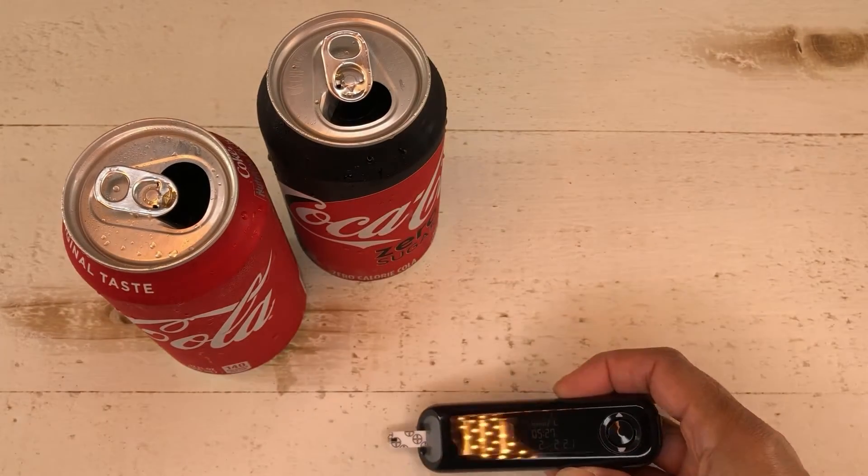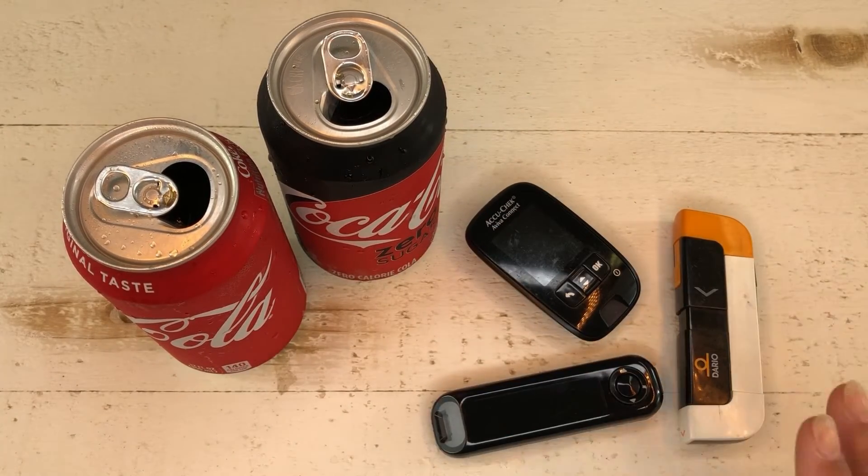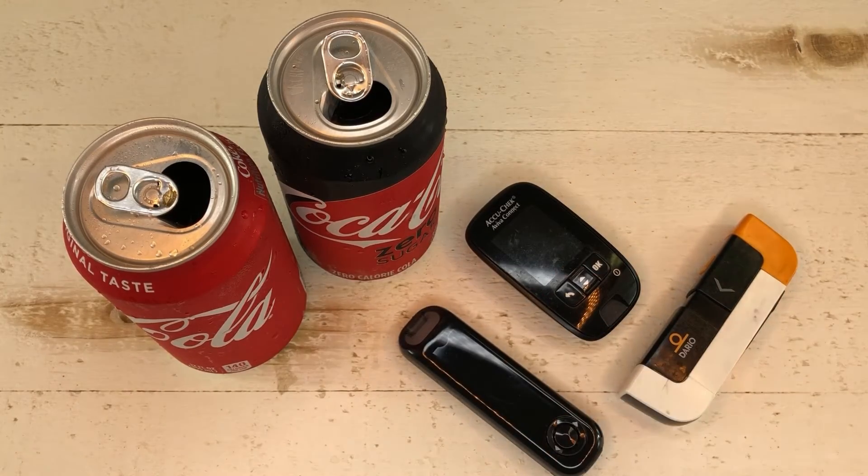So that was a really cool little test. The AccuChek, the Dario meter, and the Contour Next will all tell you if your drink is a regular or a diet drink. This trick of pulling out your glucose meter and measuring your drink has really helped me in a lot of situations - there've been times where a waiter didn't know they were bringing me a regular soda. If your insurance only allows you one or two strips a day it might not be worth it, but if strips are not a limiting factor, give it a try. Let me know how it goes and what other meters this works with in the comments below!